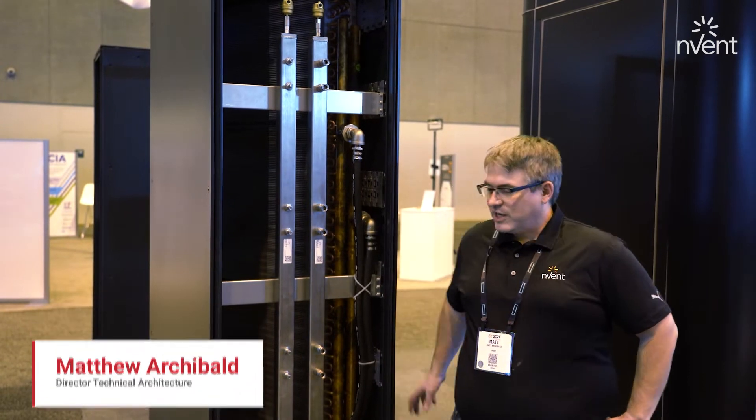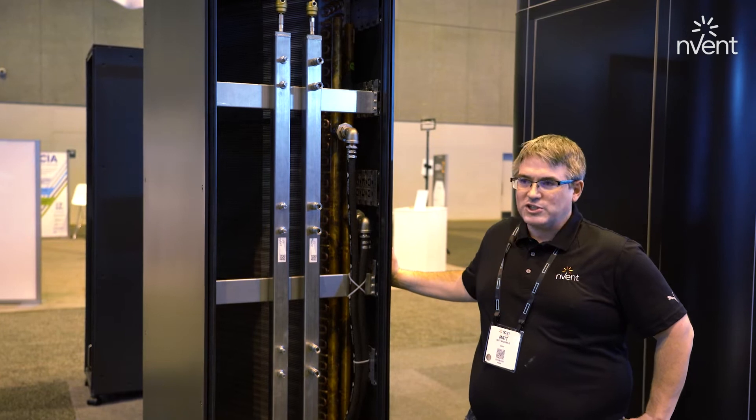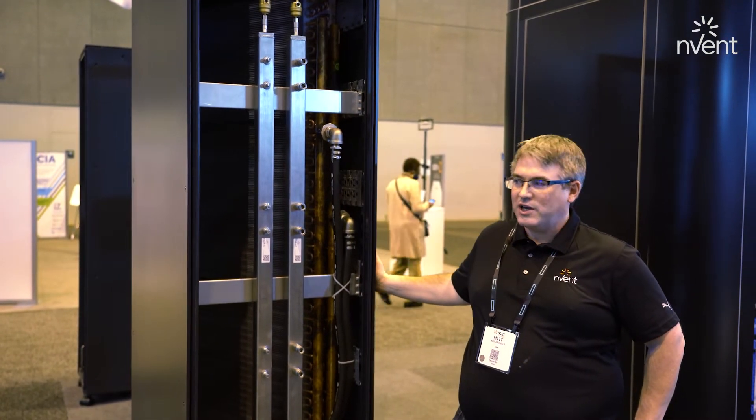I'm Matt Archbold, Director of Technical Architecture from Inventa D&S Business. I'm standing here next to a 48U in-row heat rejection unit, otherwise known as a sidecar heat rejection unit.